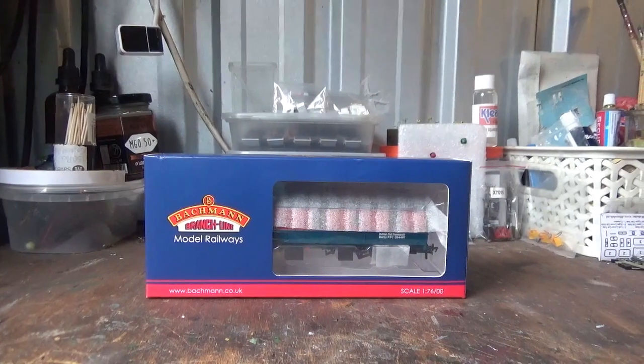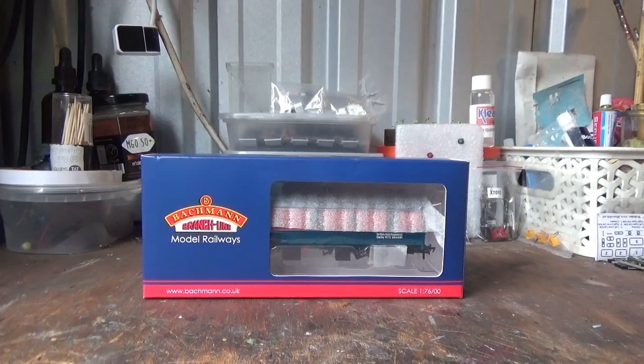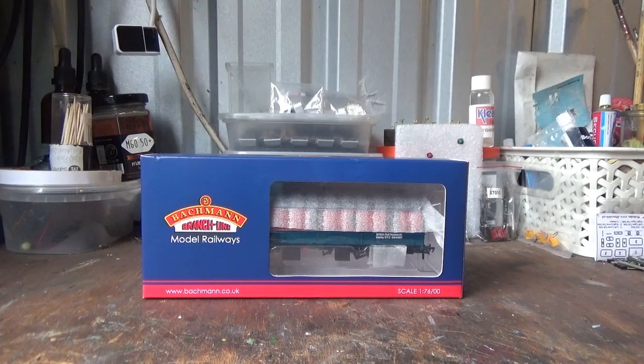Hello everyone, and welcome back to the Class 47 Peter YouTube channel, and welcome to another model railway review. In today's video I'm going to be taking a look at a piece of rolling stock — the Bachmann BR Mark 1 CCT in British Rail Research RTC livery.